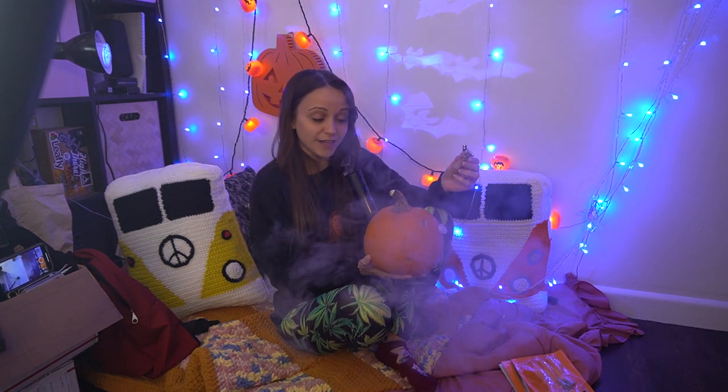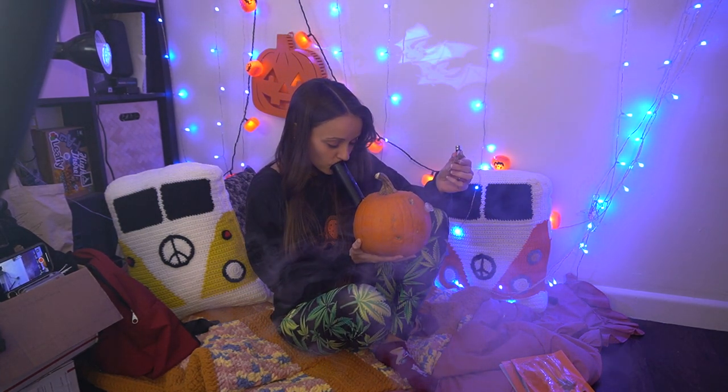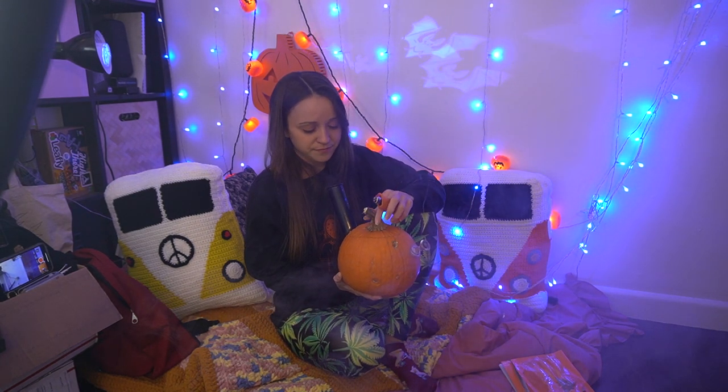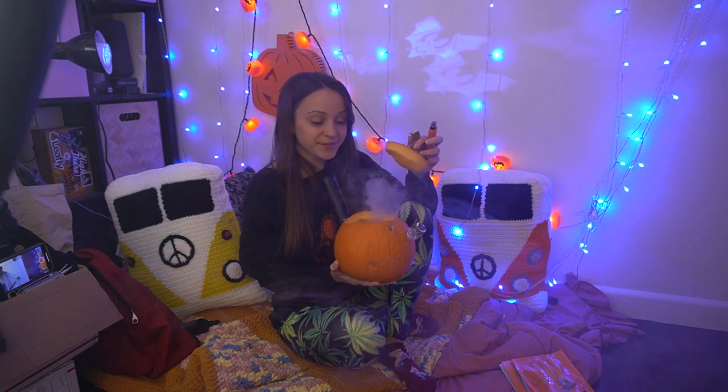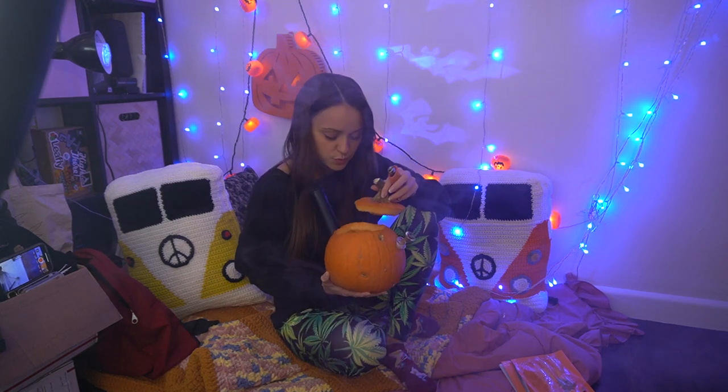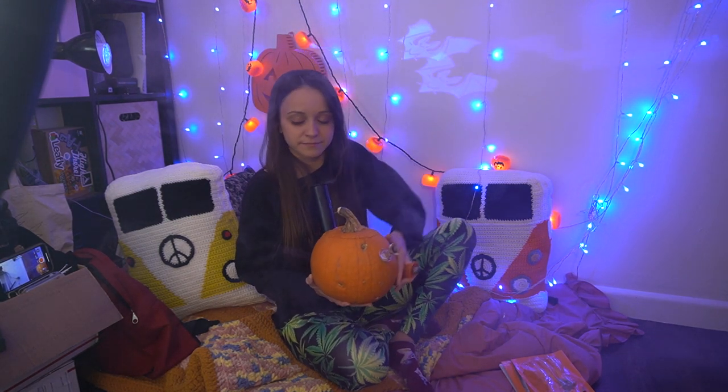This might be the best pumpkin bong I've ever made! It was definitely the mouthpiece that was causing it to be clogged. Whoa — that looks crazy! There might be a little bit too much water in here but that's okay.